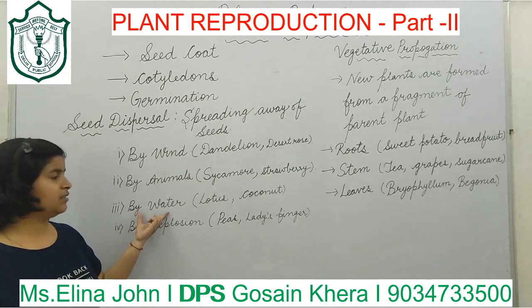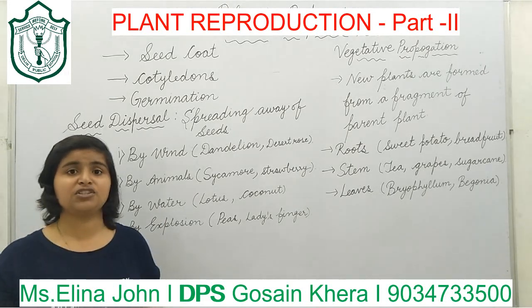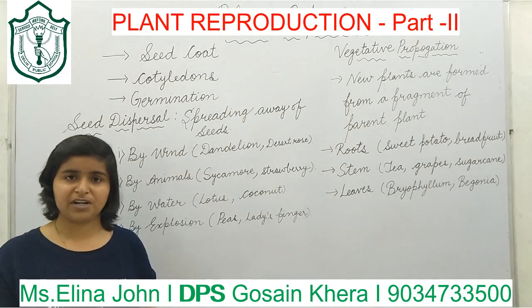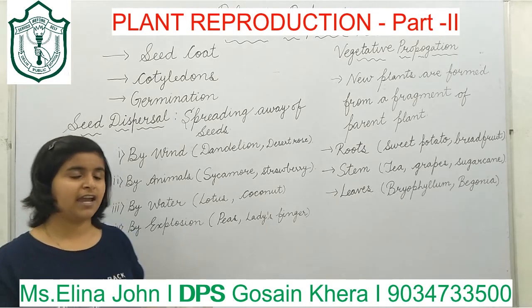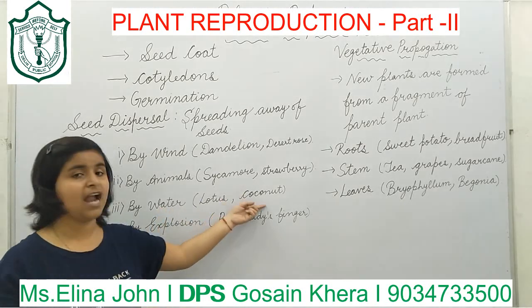Next is dispersal by water. Seeds which are light in weight, fibrous, and spongy get dispersed by water, like the seeds of lotus and coconut.